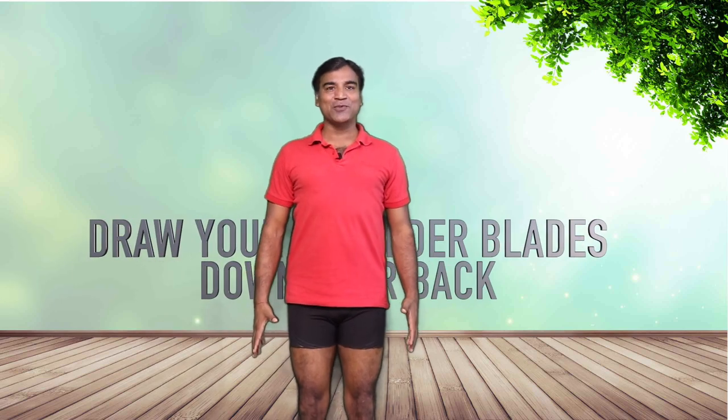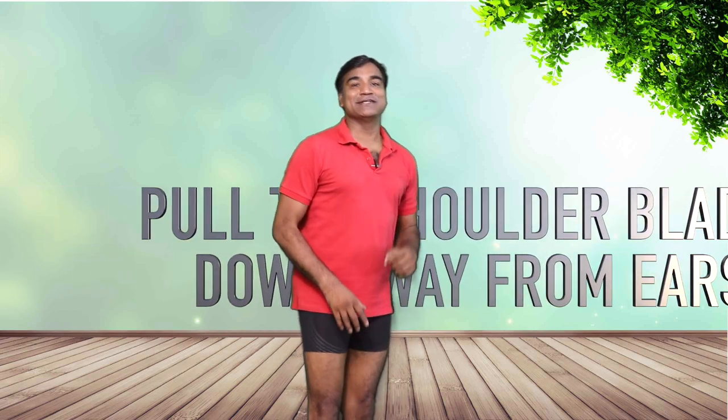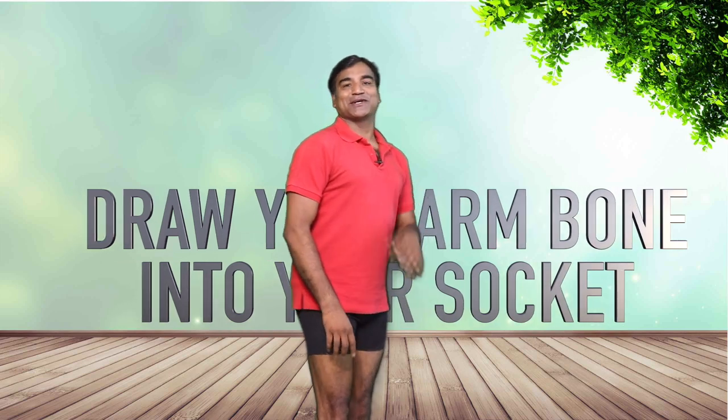Friends, how many times have you heard these cues? Draw your shoulder blades down your back. Relax your trapezius. Pull your shoulder blades down away from the ears. Draw your arm bone into the socket.